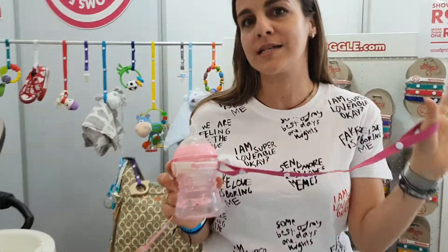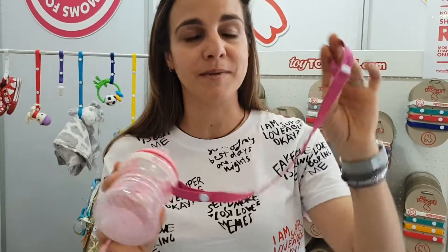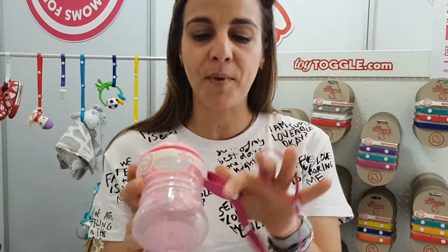Hey, my name is Lauren and I'm from Toy Toggle. We've got straps that you can attach things to your pram. It comes with one long strap like that — it's adjustable. Different size prams, different size toys.